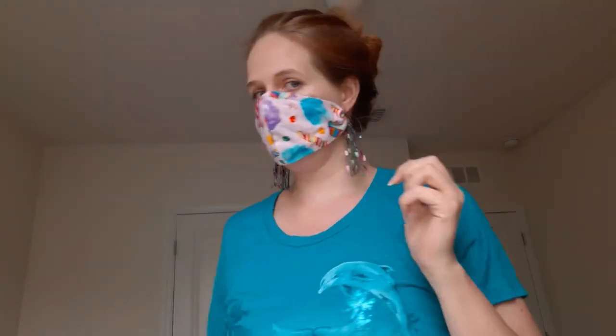Now that we've completed our ear saver, I'll show you how to put your mask on. You just slip it over your head and the elastic part goes around your neck, then you can pull it up over your nose — try not to get your earrings caught in it. And there it is — that's how it looks in the back. Now you don't have to worry about the elastic going behind your ears and rubbing them. Please stay safe and healthy, and like and subscribe — thanks!